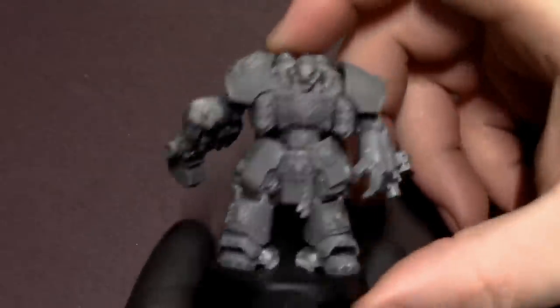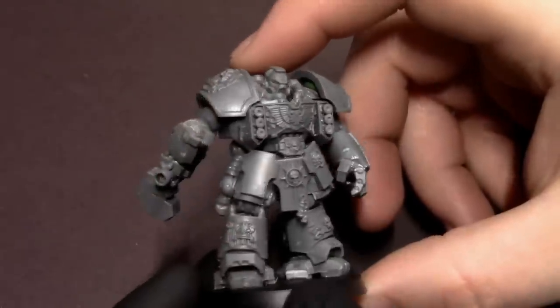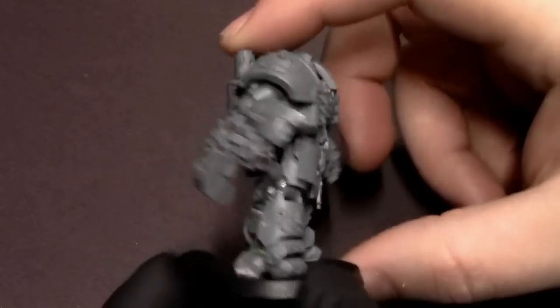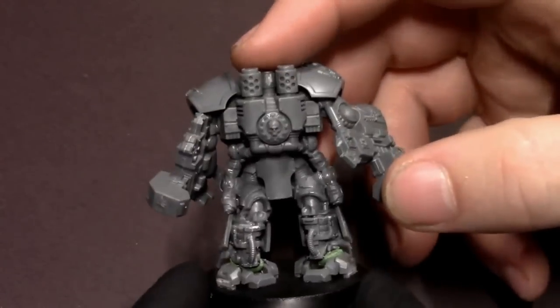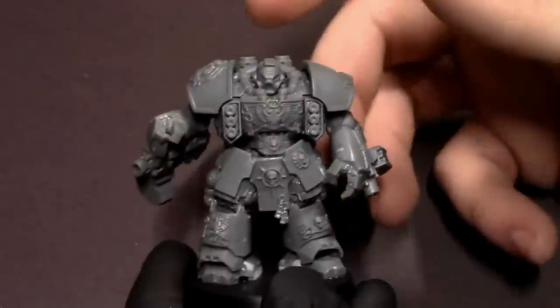Hey everybody, Jack Klipspinning here with a new tutorial. In our last video you saw me convert this Centurion to make him look a little bit cooler than out of the box, gives him a bit more dynamism, more character, and today we're gonna paint him in a new recipe for the Imperial Fists.